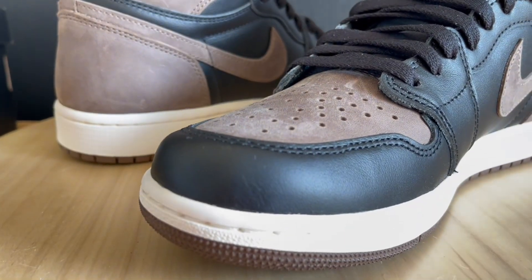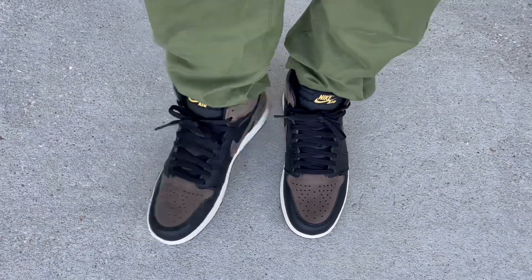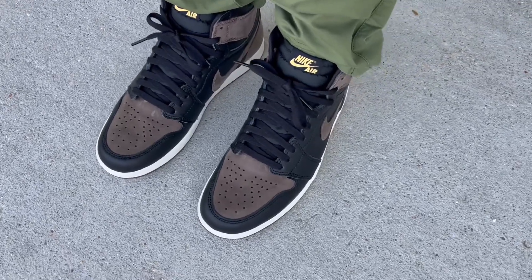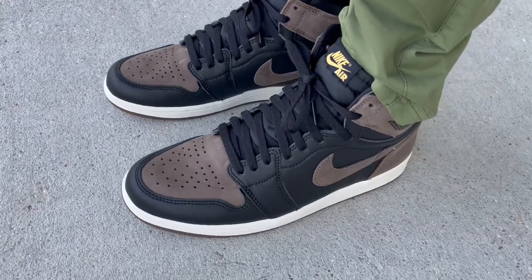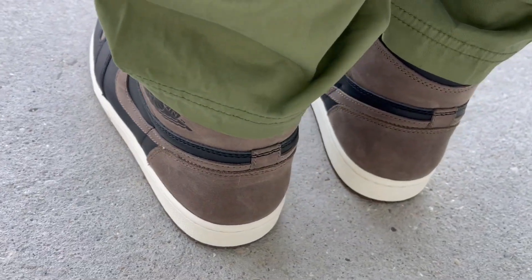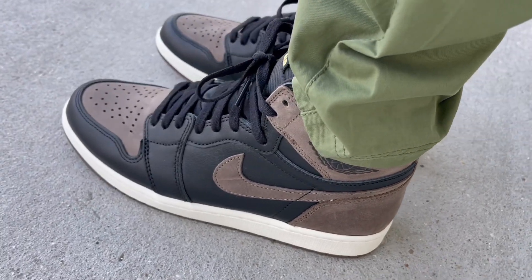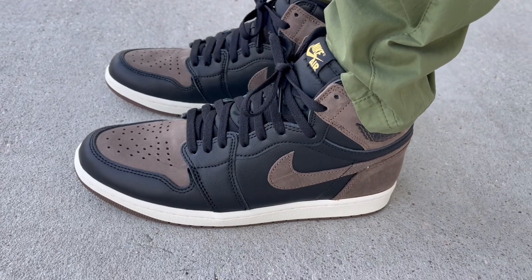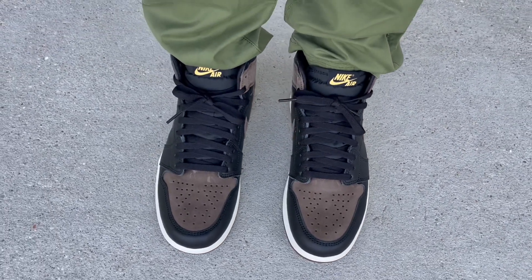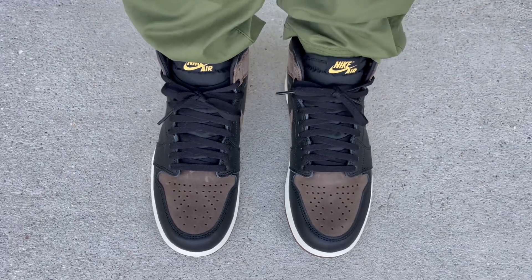Alright, here's a quick on-feet look at the Palomino Jordan Ones. The most asked question is how do they fit? I have a medium, somewhat narrow foot and these fit just like any other Jordan Ones for me — I normally go down a half size for a snug, exact fit. If you have a similar narrow foot and want a snug fit, go down a half size. If you prefer a little room, go true to size. If you have wide feet and want a snug fit, true to size should work.